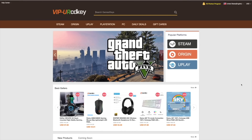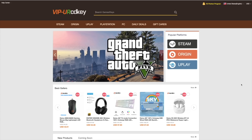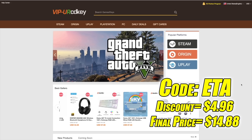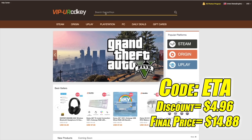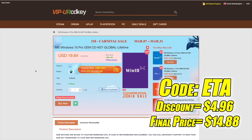I do want to mention that this video is brought to you by URCD Keys. I've actually been using this site for a couple years now. They do offer Steam keys, Origin, Uplay, and they even offer Microsoft applications like Office. But the main reason that I use URCD Keys is for their Windows keys. Right now their Windows 10 Pro OEM key is $19.84, but if you use code ETA at checkout, you can get 25% off. And another great thing about buying from here is they do accept PayPal.